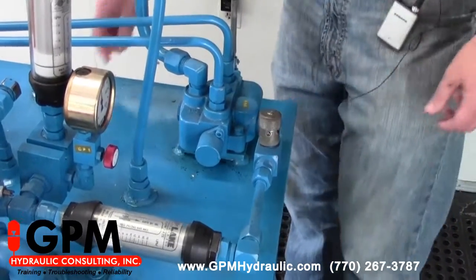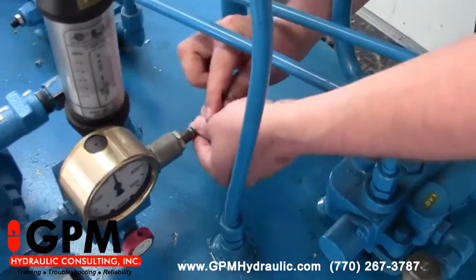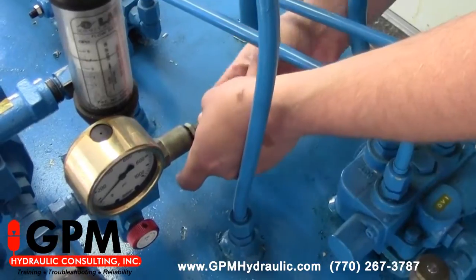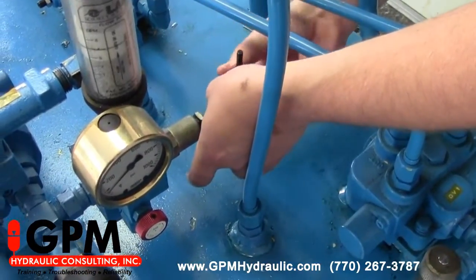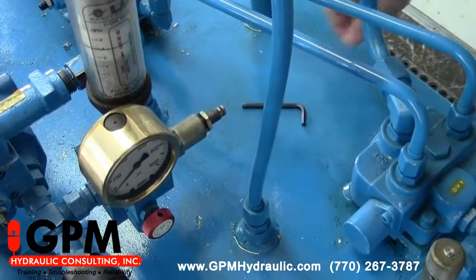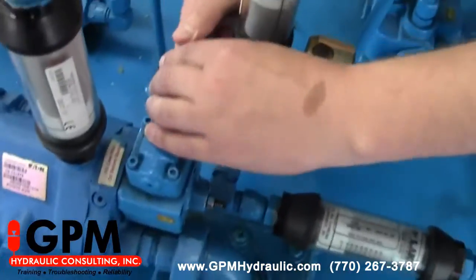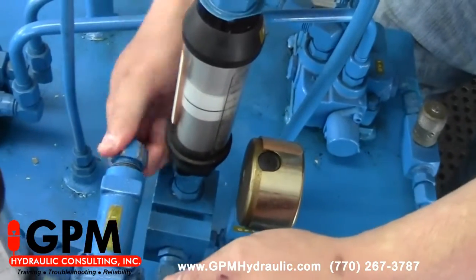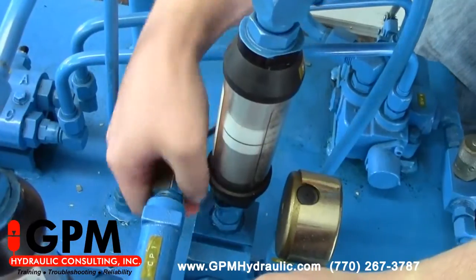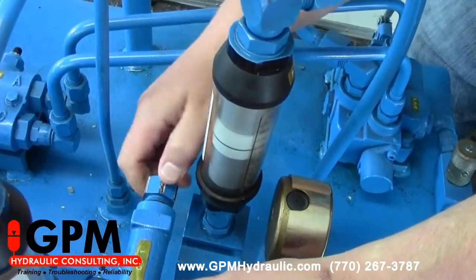The next thing I want to do is turn the relief valve all the way to its lowest setting — turn it out just to where I don't feel any spring tension, because some of these can back all the way out. Next, what we want to do is turn the compensator all the way in. By doing that, we're turning the pressure to the compensator all the way up so the pump will stay at maximum volume.